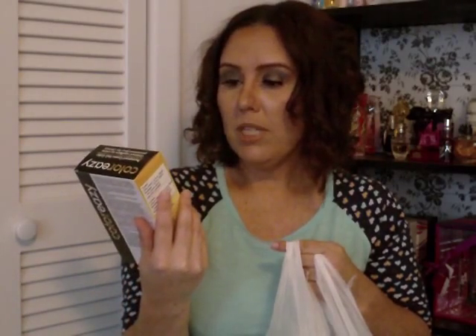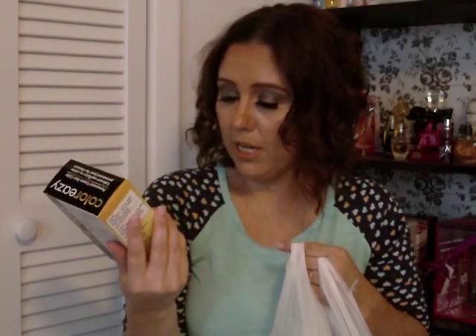I got some hair dye — it's the Color Cutler Easy, spelled E-A-Z-Y, in medium brown, number three. It's a permanent cream hair color. It's time for me to color my hair and this is a great color.